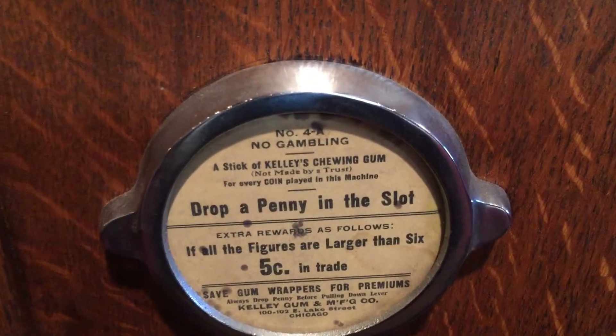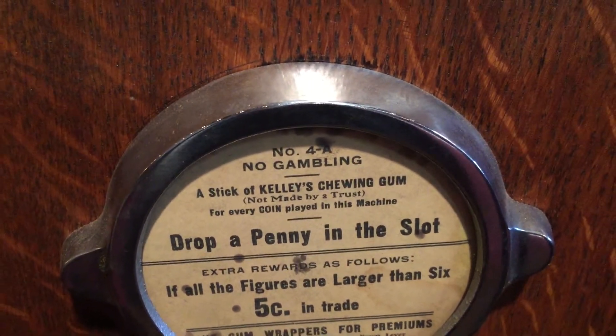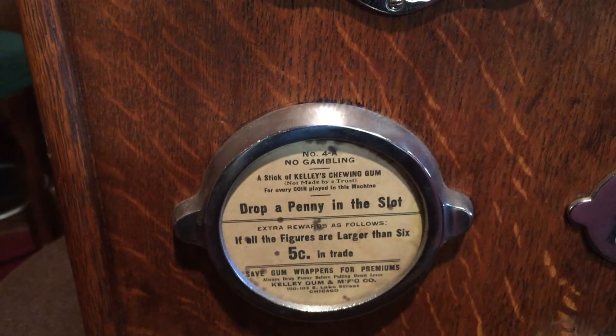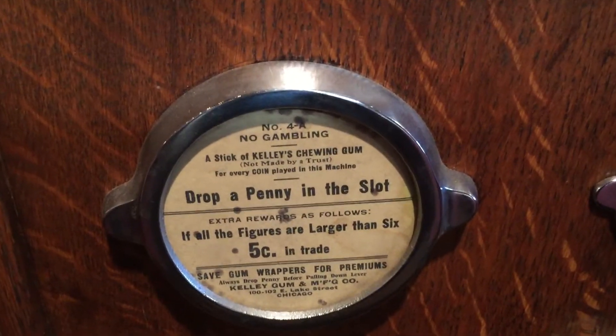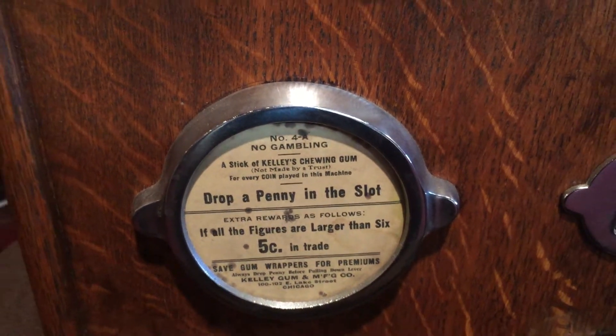Here's what I want to ask you — this is not made by a trust. What does that mean? That is a good question. I read that earlier. I'm guessing it's about the gum — it's just saying the gum is not made by a trust. Anybody that can answer that question for us gets a Mantiques Network t-shirt if you can answer it correctly.